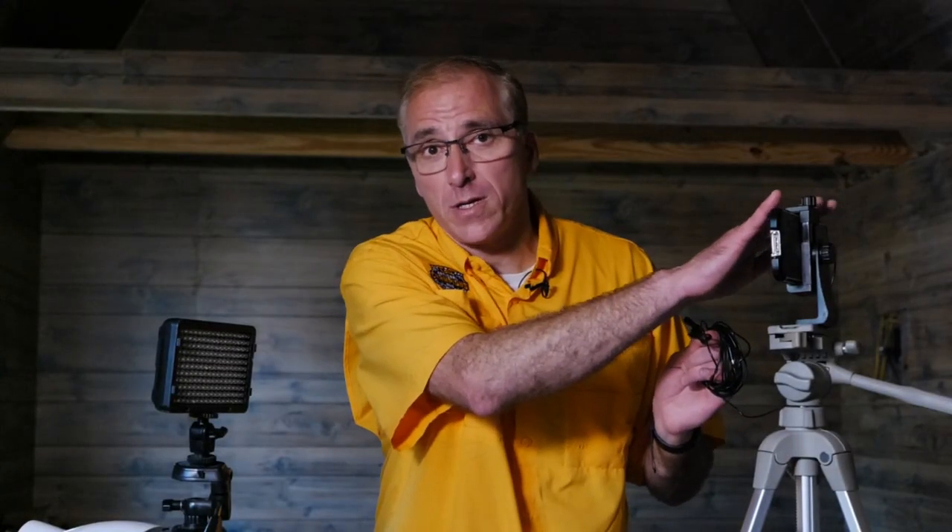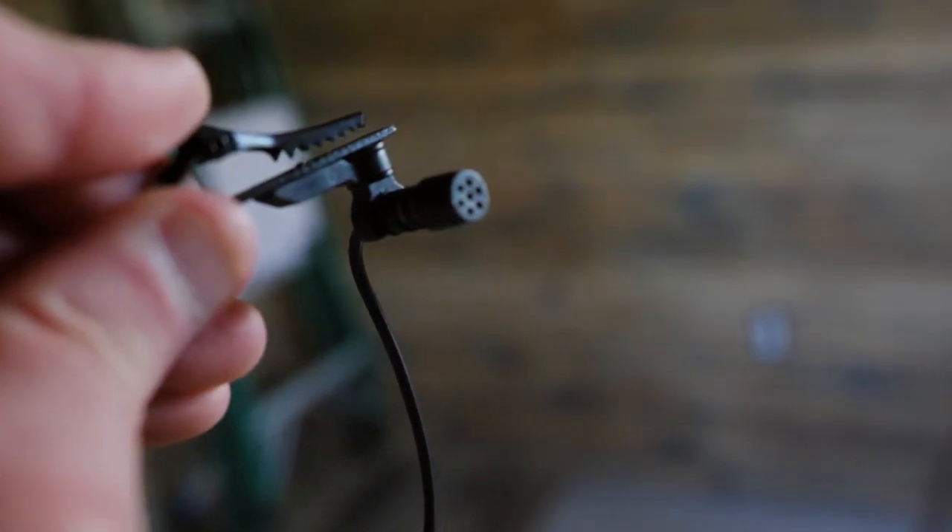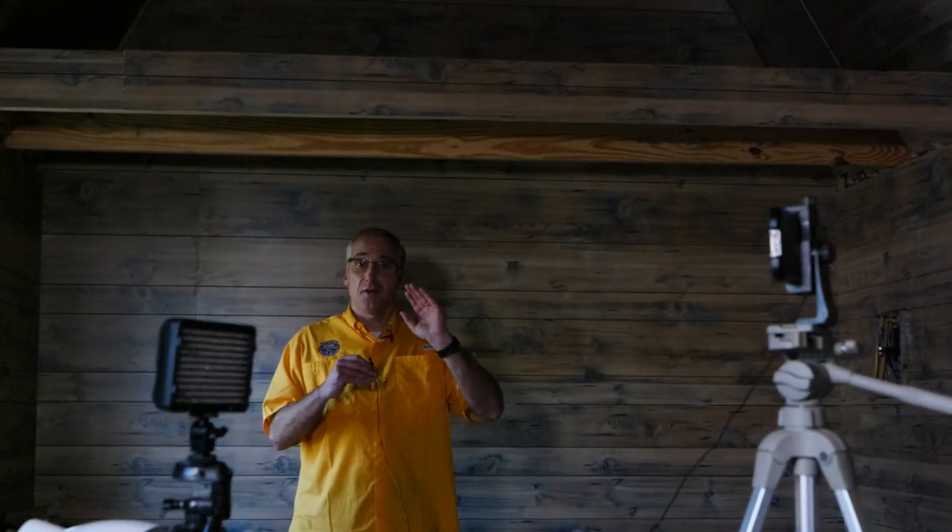Good audio is just as important as good video — unless you're doing sign language. If the viewer can't understand what you're saying they're going to be very frustrated. No audio! The problem with the smartphone is it does not have good audio the farther you get away from it. So you have to have some extension like this clip-on microphone. You can go 10 feet and still get good audio.